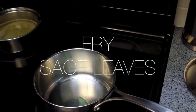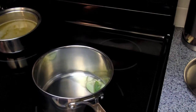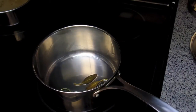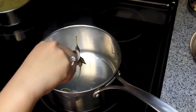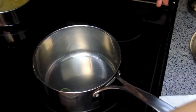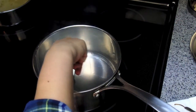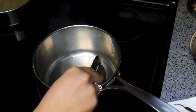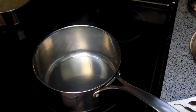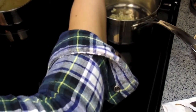Once the oil is hot we're gonna fry in a few sage leaves — this will not only be our garnish at the end but it also infuses our oil with a nice earthy sage flavor. After they're fried we're just gonna set them aside on a piece of paper towel. You can see the oil is really hot as it's smoking so you might want to turn the heat down a bit.